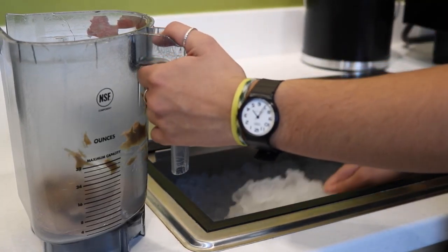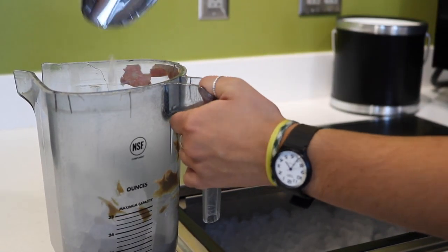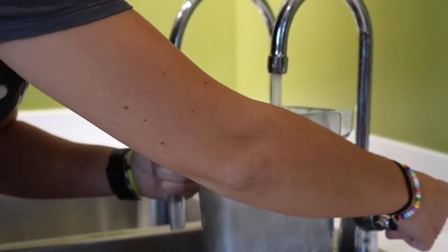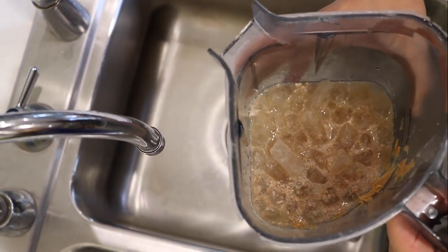After your peanut butter you're gonna put ice into your blender, roughly the equivalent of two scoops. So after your ice you're gonna want to put some water in. You want the water to be roughly covering the ice cubes.